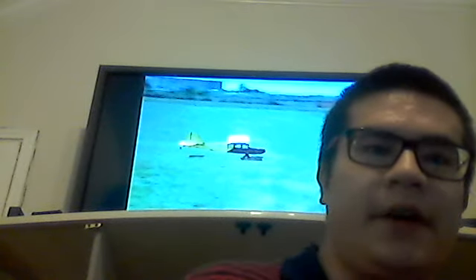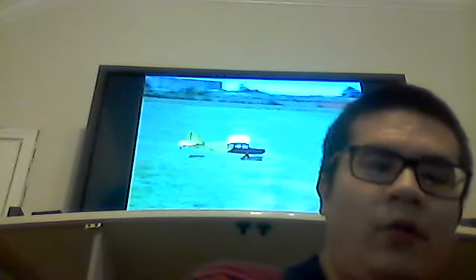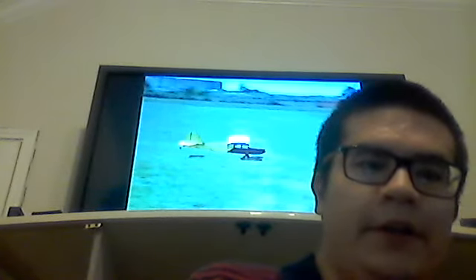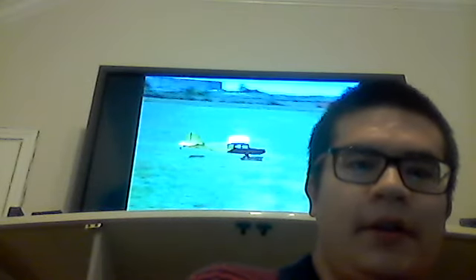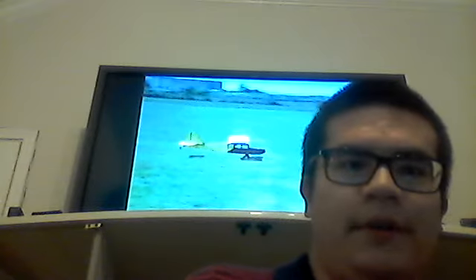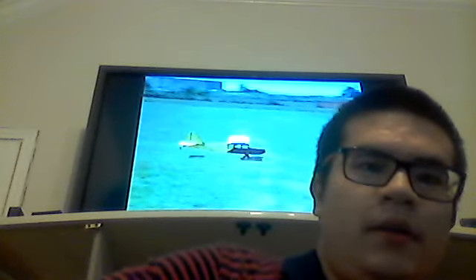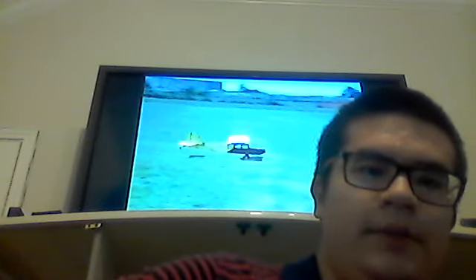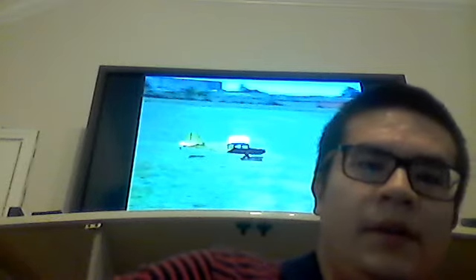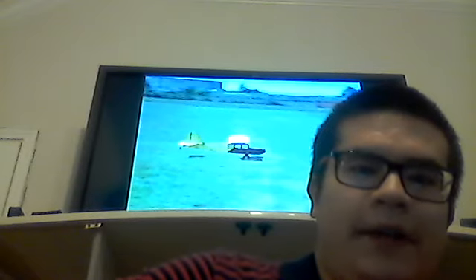Hello viewers and subscribers. Through this old model airplane home video tape that I have, which is the tape I've been using for filming videos from my phone or whatever, I'll be getting some of those old model airplane clips to YouTube.